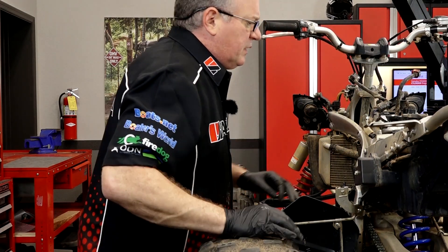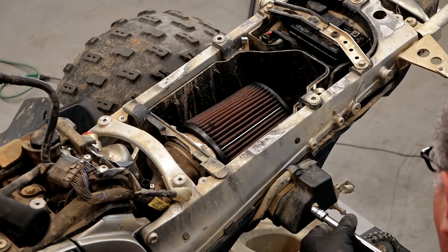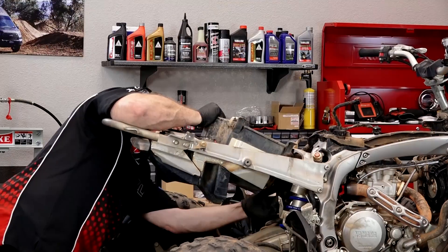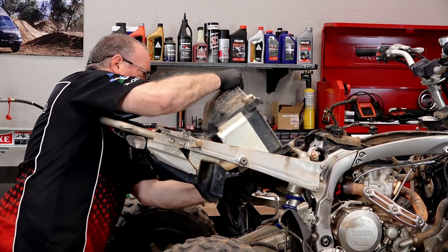Alright guys, the way I'm going to approach the intake is to go ahead and remove the airbox itself. Next we want to pull the breather box off the side, then disconnect the throttle body from the intake boot on the side of the cylinder and just slide it back. That should get it out of the way enough to remove the head and the cylinder.